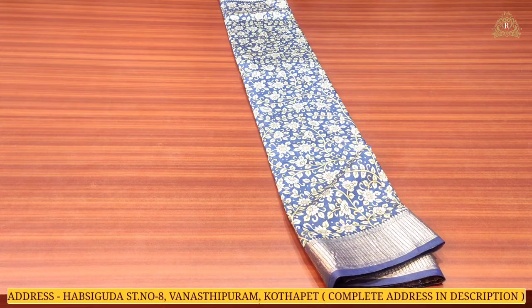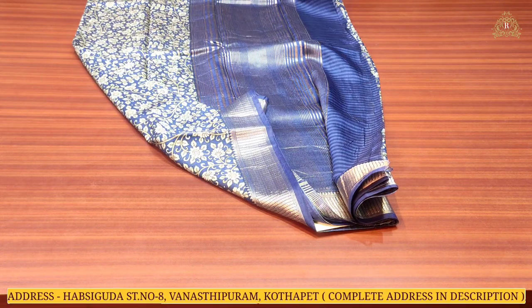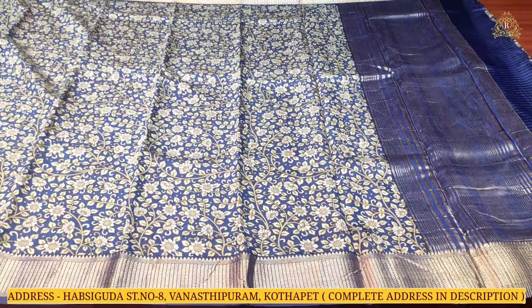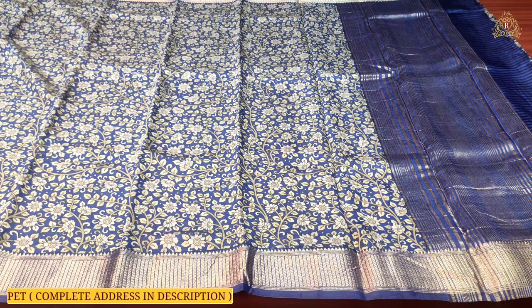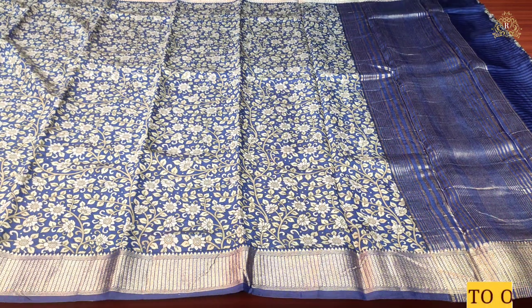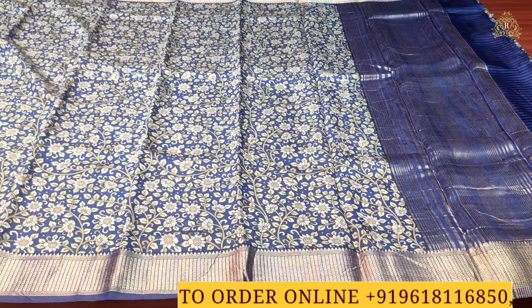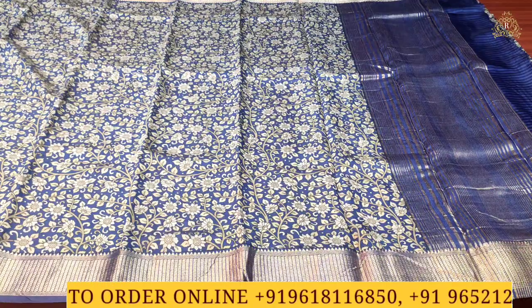Moving on to the next design and color combination — this is a dark royal blue color combination. On the pallu side, there is gold zari wing work lines, and borders on both sides are also in gold zari wing work. There is a slight change in the border design pattern compared to the previous one, with around borders as you can see.